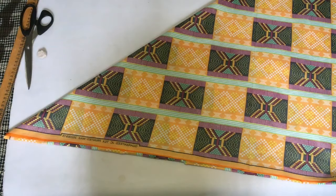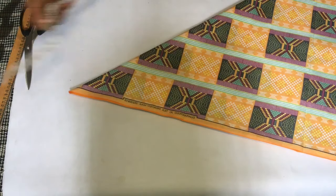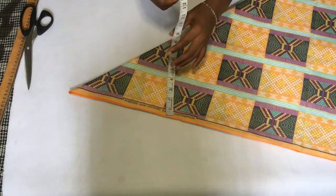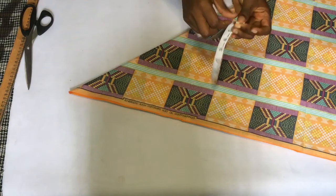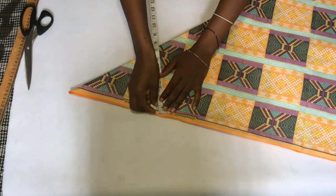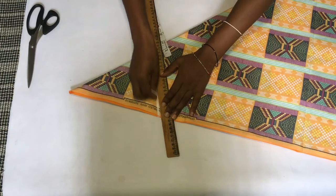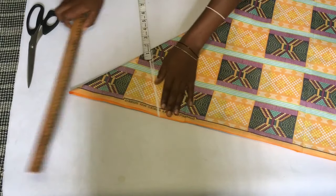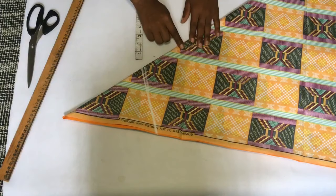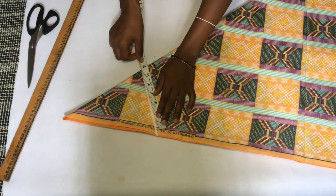When you fold that into a triangle, you're going to divide your shoulder measurement by two. My shoulder measurement is 13 inches, and I divided that by two, which gave me around 6.5 — I just decided to mark it out at seven inches exactly, which is 14 across. So I'm just making a line right now for my shoulder measurement, marking it here.